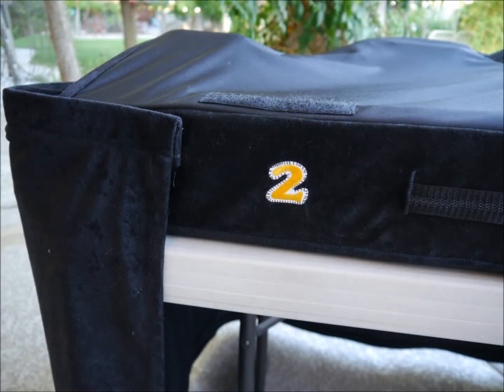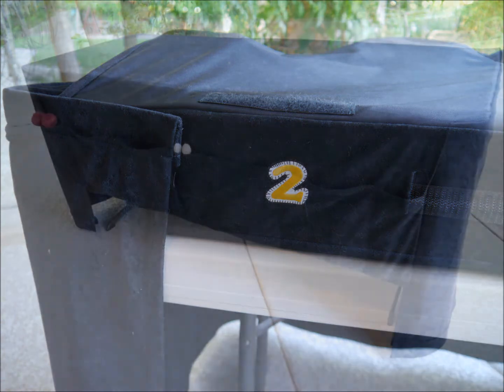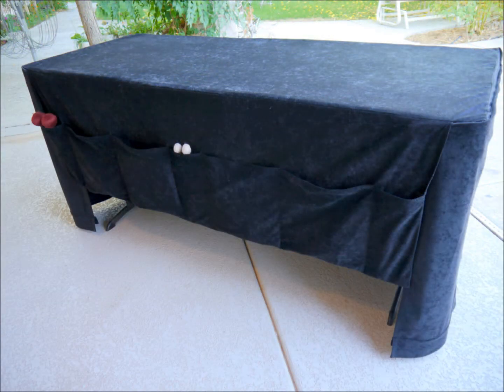There is a number patch on the back left of the cover that indicates which table it belongs to, and it is visible when the cover is wrapped. The pockets on the back of the cover hang over the ends of the apron sides, eliminating the gap that usually appears between the pockets and the apron sides.